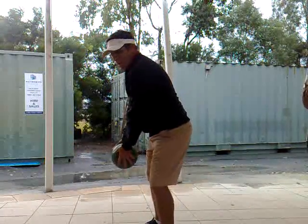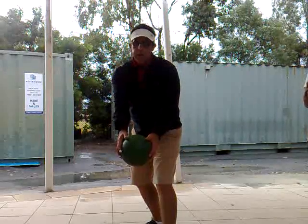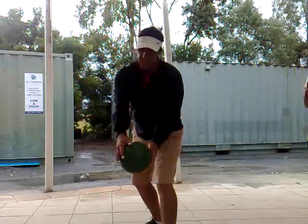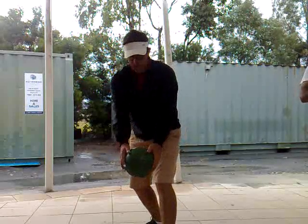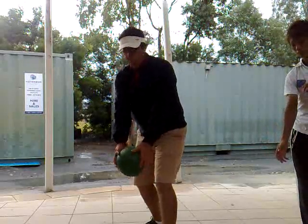I counterbalance away from the ball, turning towards the ball. You always turn towards the ball, but my weight's going away from the ball. So the weight shifts right, away from the ball, body turn towards the ball.